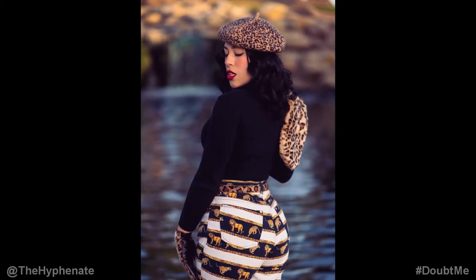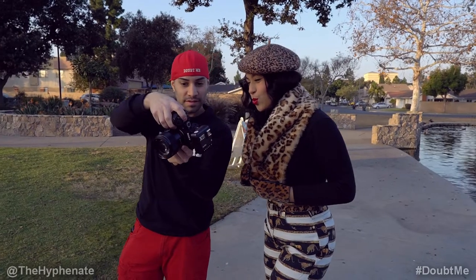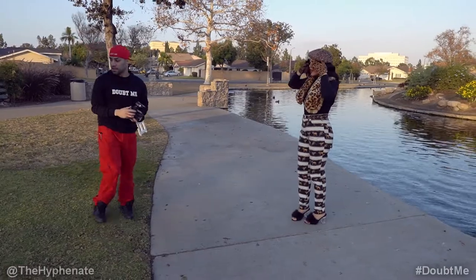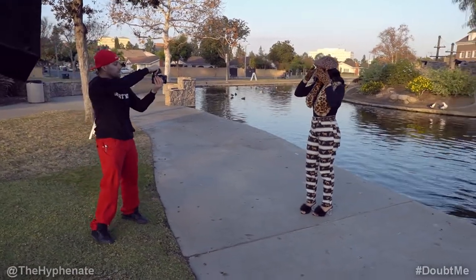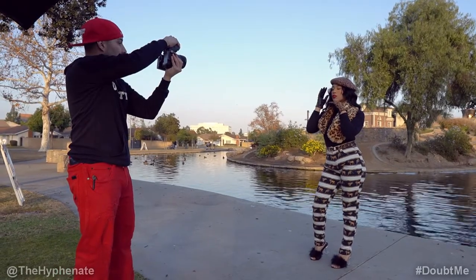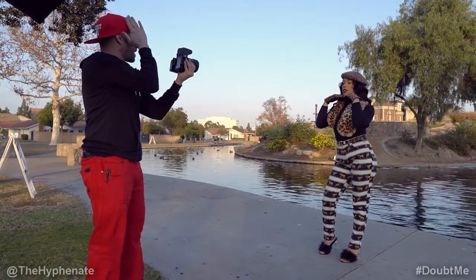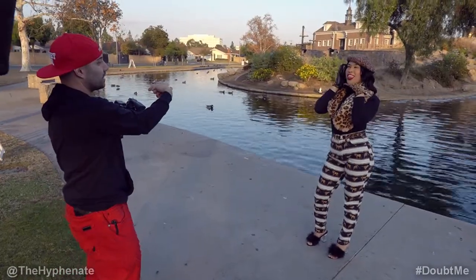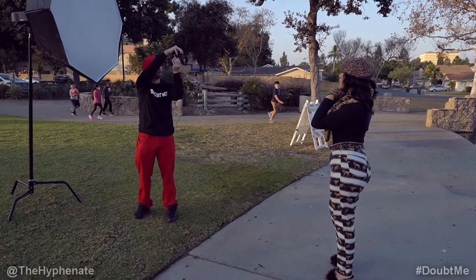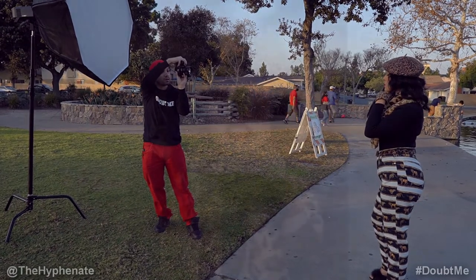Wow, those look really, really sick. Now I want to do a little closer, more tight on the face, less of the body. Turn your head a little this way, look down, bring your chin down, bring the right hand back up to the top. Look this way, close the lips a little bit — right there. Chin up a little — now eyes at me.